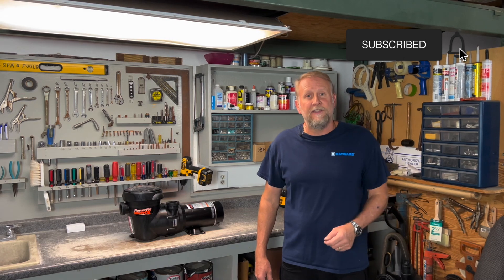Hey guys, it's Mark with Hallmark Pool Supplies. Today I'm going to show you in this video how we change seals on a Power Flow Matrix above ground pool pump by Hayward. Thank you everybody for watching, and if you're new to the channel hit the like and subscribe button for future content. For those of you that want to support the channel and have hit that thanks button, I definitely appreciate it — it does go towards the video production. Let's dive in and change seals on the Power Flow Matrix.